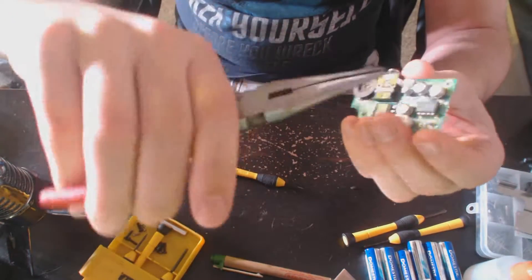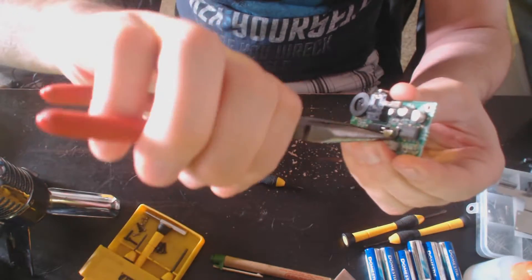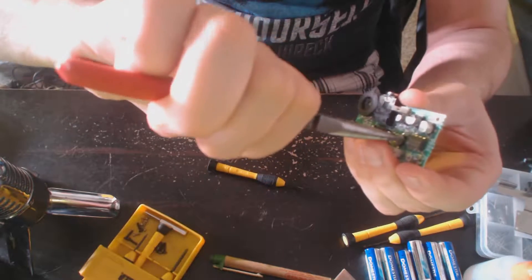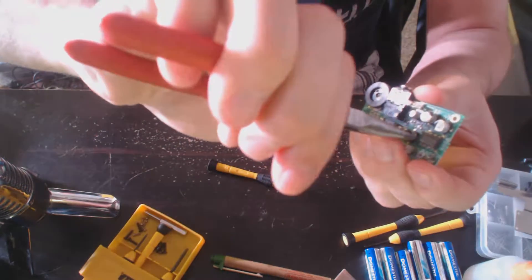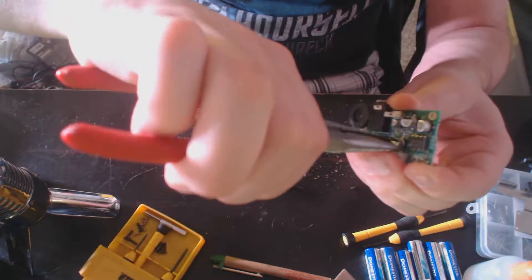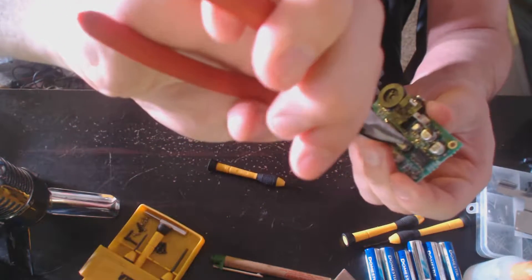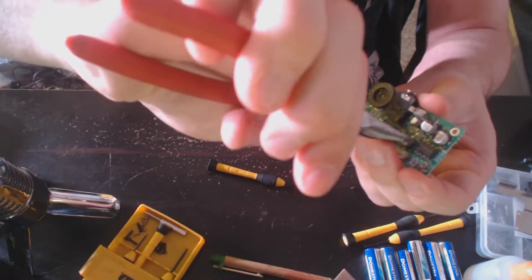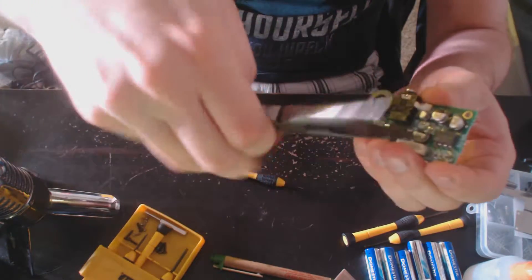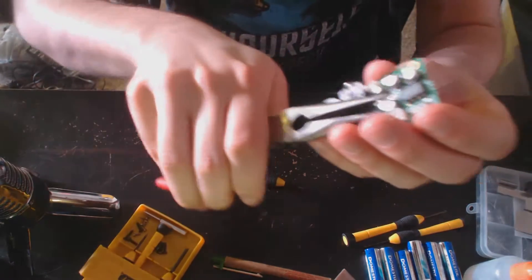Lock the pliers on and just start twisting it, keep twisting it in the same direction. Keep going — it's kind of hard to get this one because this plastic piece is kind of in the way, but you should be able to do it just slowly.